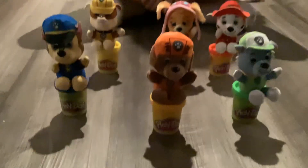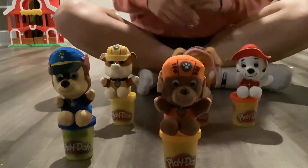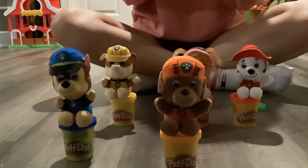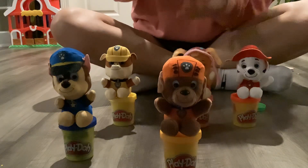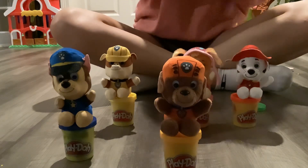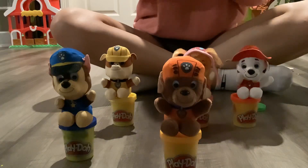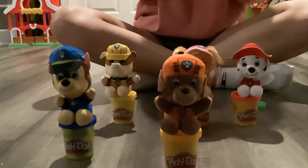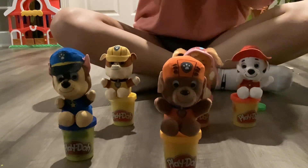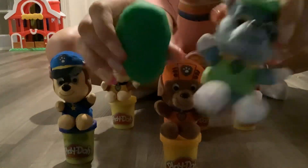Hi, I'm Marissa and today we're doing Paw Patrol and shapes with play-doh. I'm starting off with Rocky and I'm using green play-doh. I'm going to be making an oval. This is my green oval for Rocky.